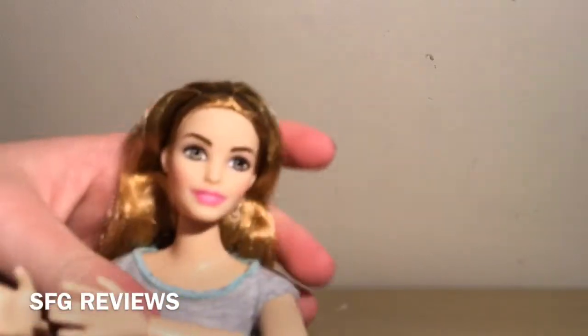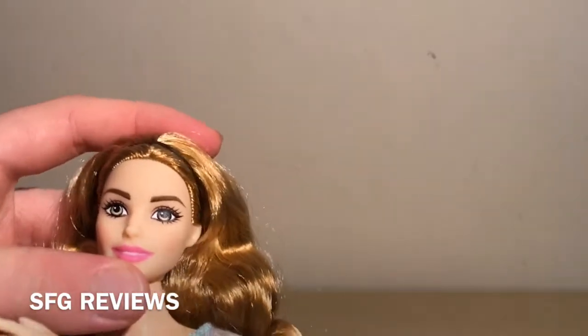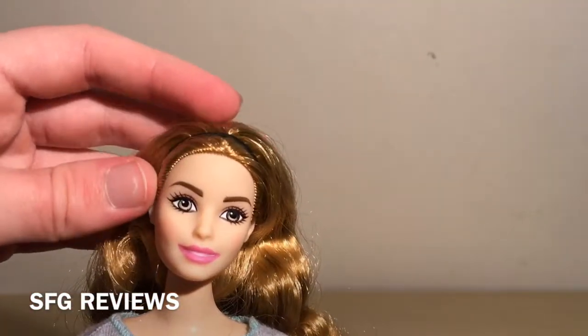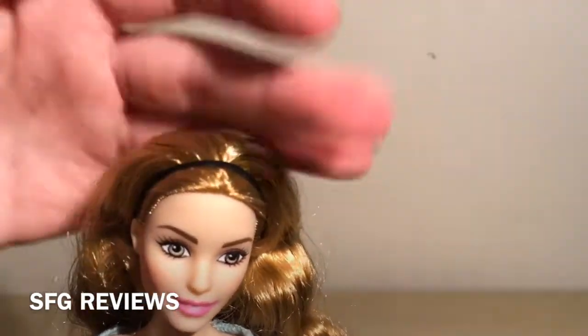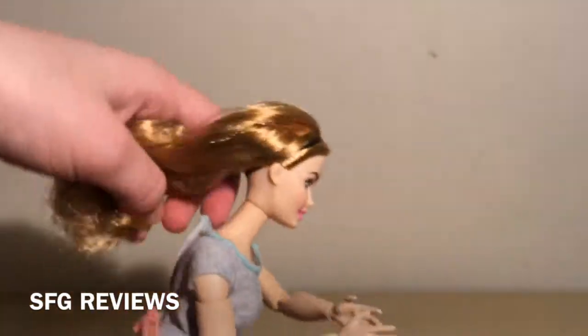As for her face, she has this beautiful pink lipstick and kind of green-gray eyes, along with dark brown eyebrows. She comes with this black hair elastic, kind of like a headband, along with this caramel blonde hair which I think is really pretty. It's kind of showing up red on camera but it's more of a caramel blonde.